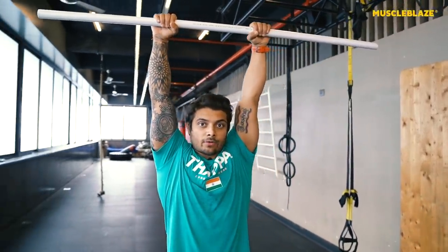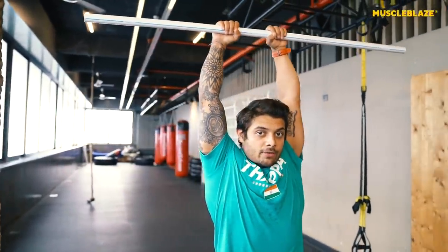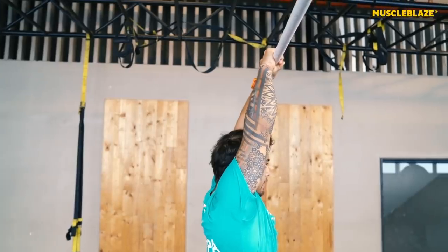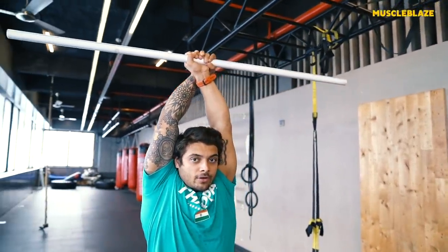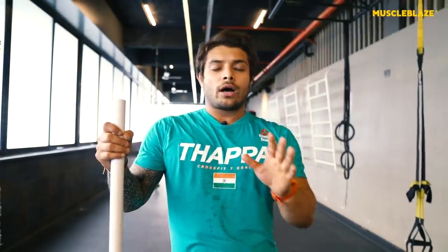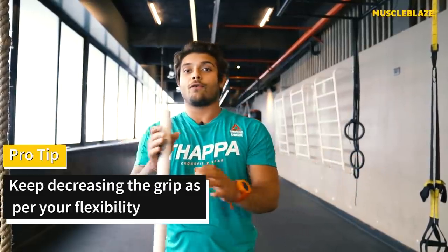Continue the back press and back down movement, progressively bringing your hands closer together — hip width, then joined hands, then crossed hands — doing about three reps at each grip width. Make sure you are nice and supple and not forcing through positions. Range develops over years, not in one day. Stay in your comfort zone — you are looking for a stretch, not pain.